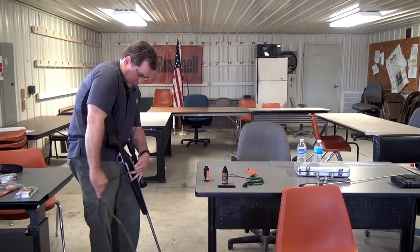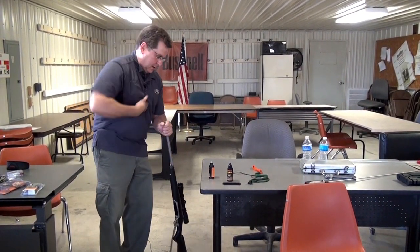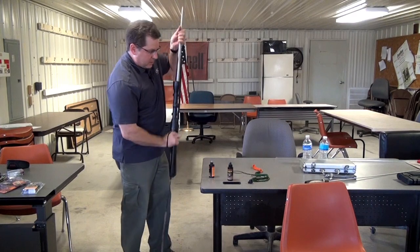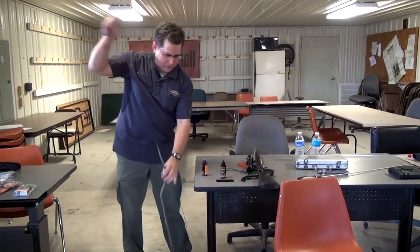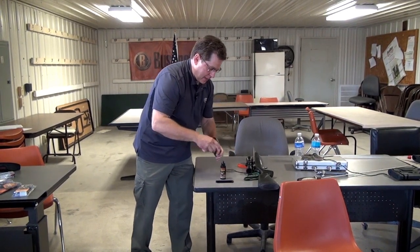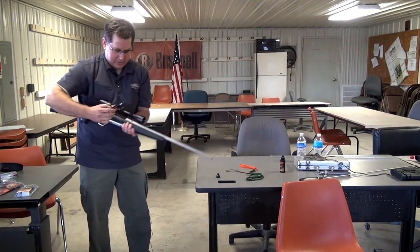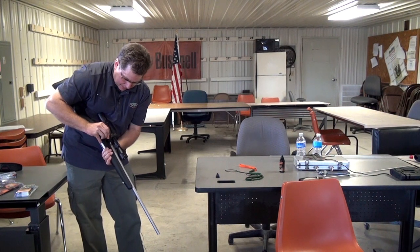After that's done, the next stage is to apply gun oil. We're going to use the new Hoppy's Bore Snake Venom oil. I take a little bit and get it down in there.